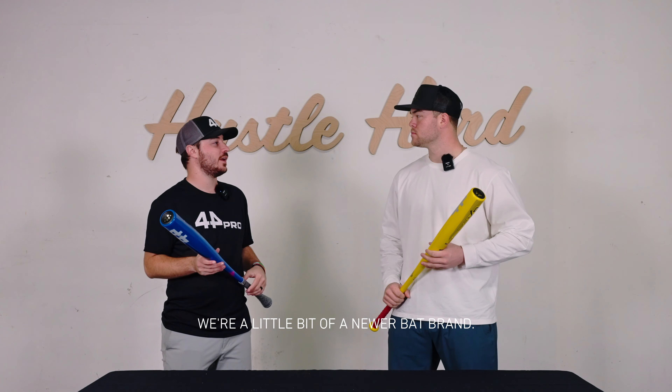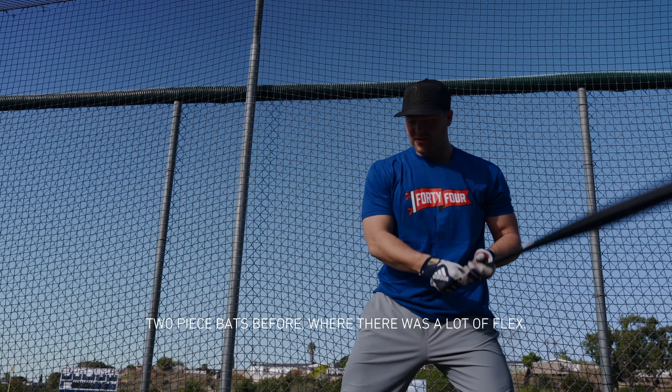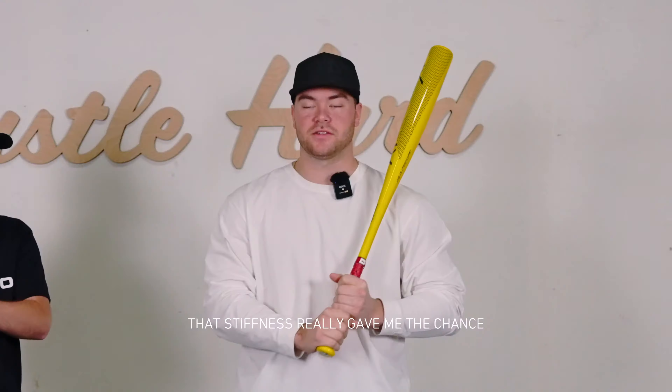So Matt, during R&D at your school we gave you a few different options to try — how did you end up swinging the Alloy XP? I tried a few different options. First I started with the two-piece, never having swung a one-piece before. And then when I got the one-piece Alloy XP in my hands, just feeling how stiff it was compared to the two-piece bats where there was a lot of flex — that stiffness really gave me the chance to drive and extend through the ball, which is something I never had before, and it gives me great results.